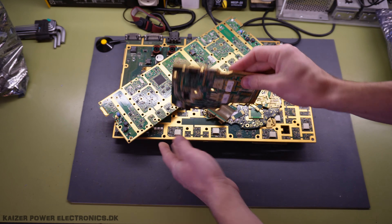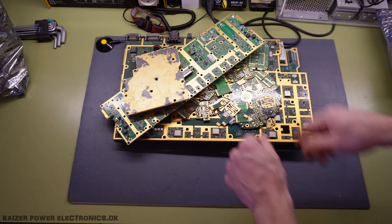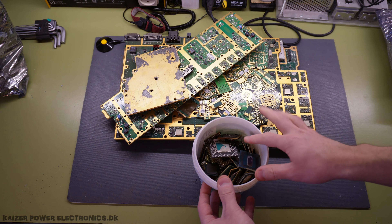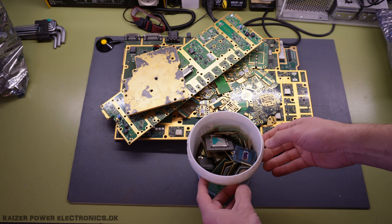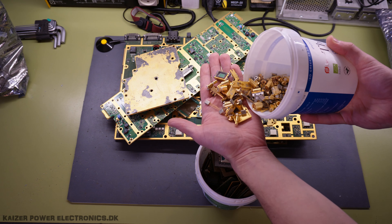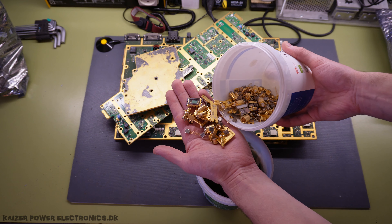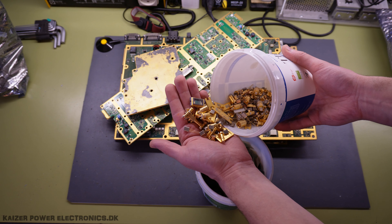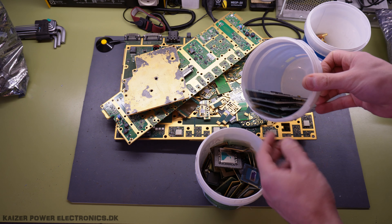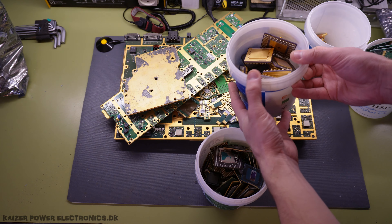Before doing the weigh-in, let's just see what we got. A good bunch of PCBs from RF amplifiers, including some aluminum boards — all gold plated. A lot of unused PCBs, the normal plastic PCBs. We got gold plated components, all kinds of really nice high quality gold plated components: connectors, CPUs, sensors, filters, all kinds of stuff.